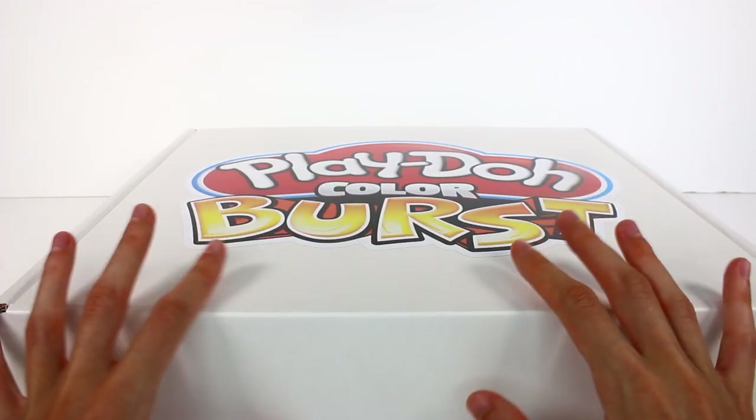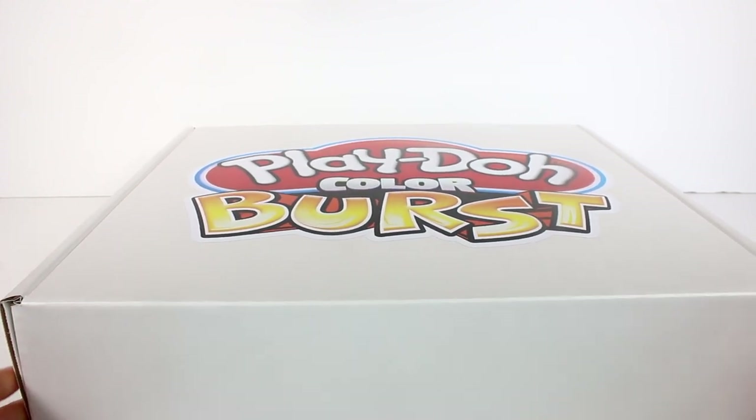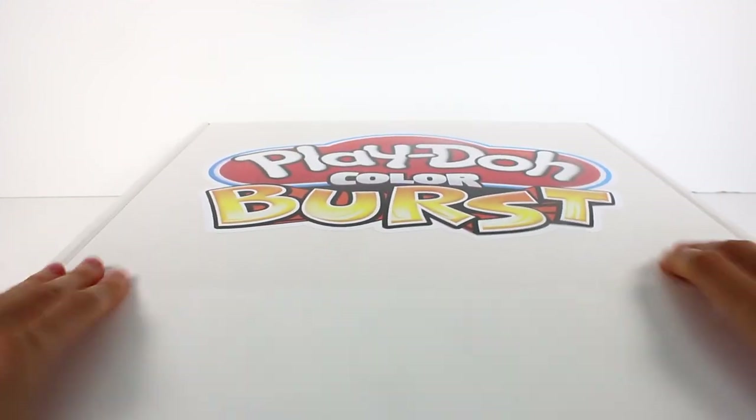Hi everyone, it's Tiffany! I am here with this Play-Doh Color Burst surprise box. I want to thank Play-Doh for sending this to me to open up for you guys today. So let's get started — I love Play-Doh, let's see what's inside!